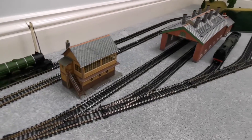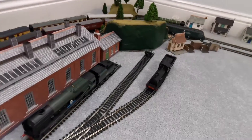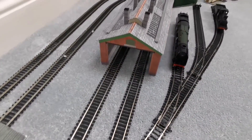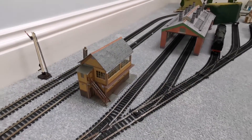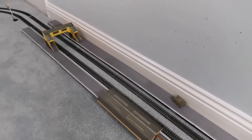Here's a look at the new sidings then. We just have a small little one at the end, two medium ones, and then two large ones inside the engine shed. We also have a signal box, which comes off the main line right in front of the station.